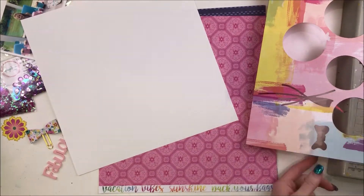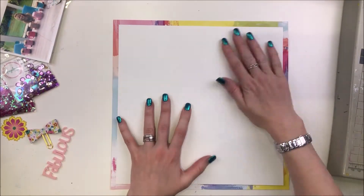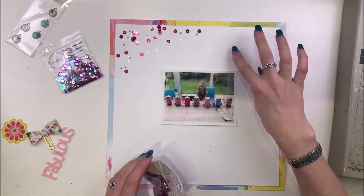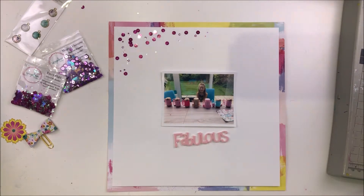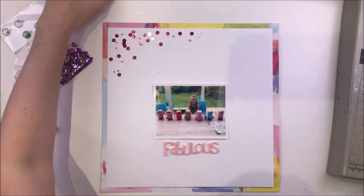I'm also combining this with a challenge over on For the Love of Pretty Paper, which is a UK forum, and they have some challenges going on at the moment so I thought it would be fun to take part in one. The challenge is to follow a sketch — which I'll show you in a minute — and also to include the colour yellow on your layout. So I'm going to do all of those things and also go a bit pink crazy with this fantastic set of sequins.